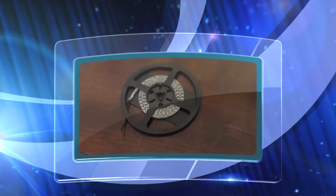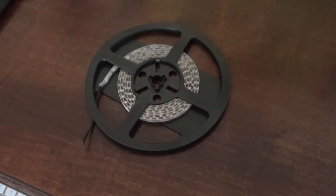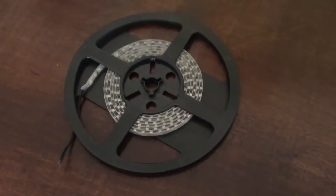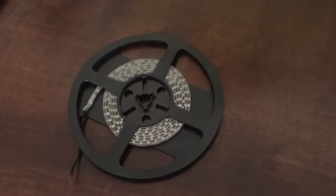Hi, everyone out there in YouTube land. I'm here to do a review on the LED strip lights — five meter LED strip light with 600 LEDs. As you can see, I've already used a lot of it. Today I'm going to show you how to make a keyboard light with these LED light strips.